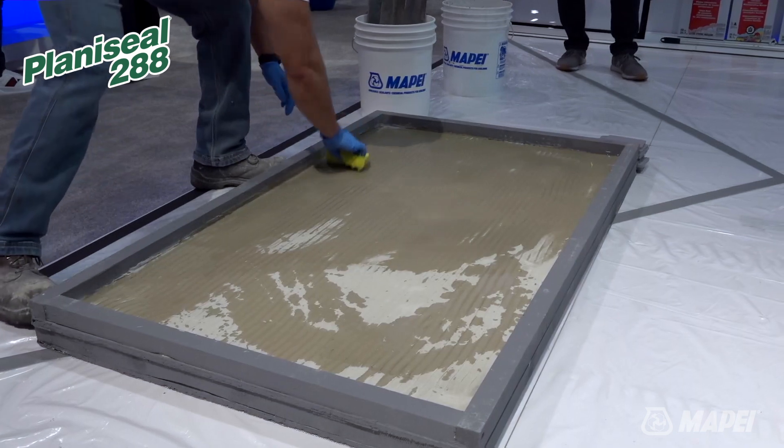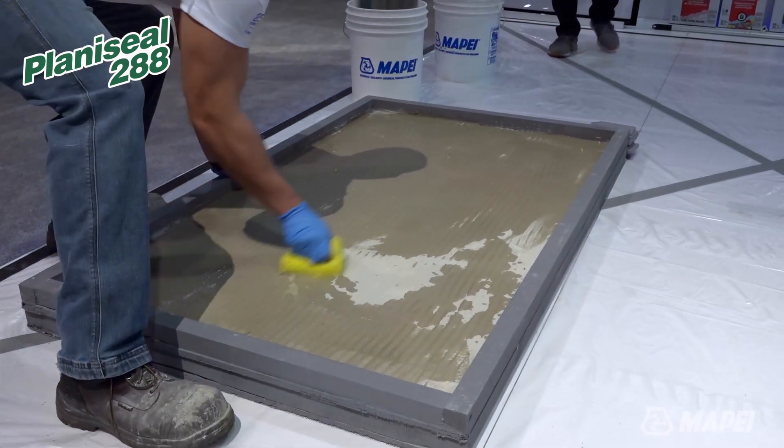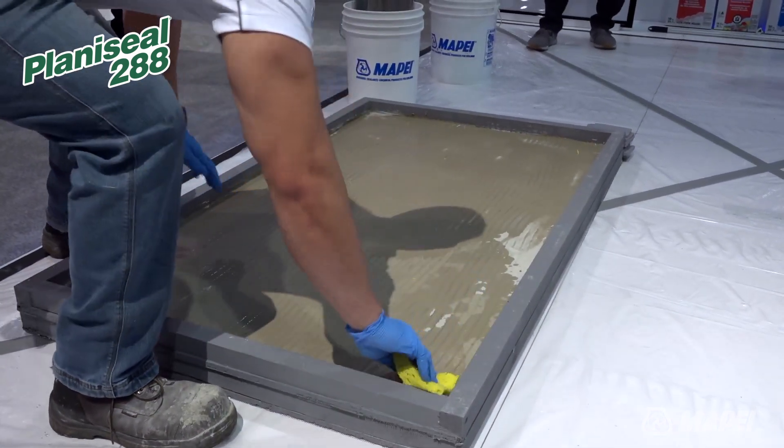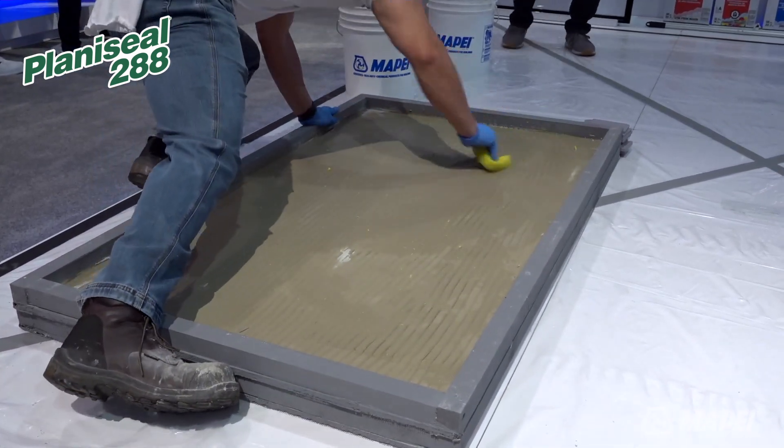He's using a sponge right now to do it, but you can use a spray bottle or a garden hose. The most important thing is that you do not want to leave any freestanding puddles. Once he has it fully saturated, then he's going to apply our 288.